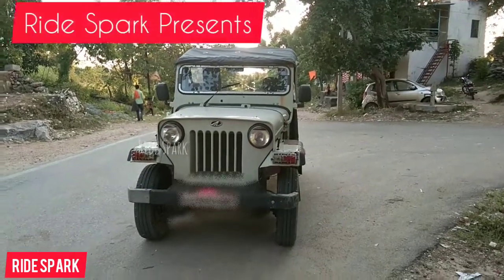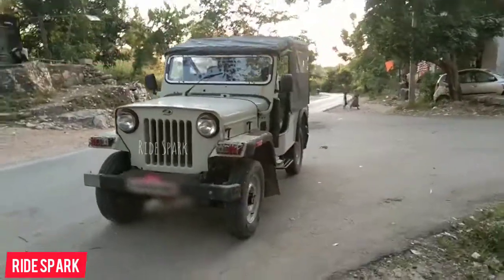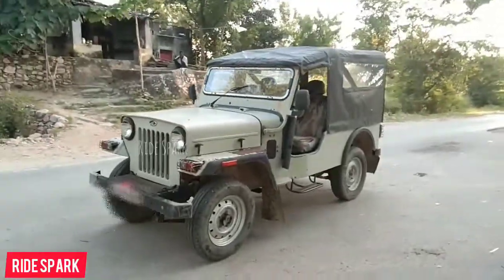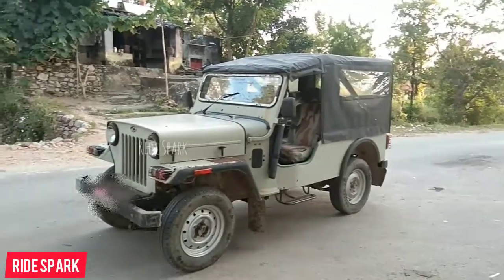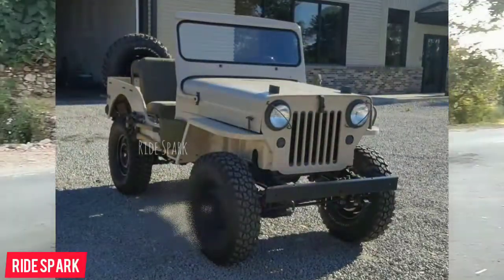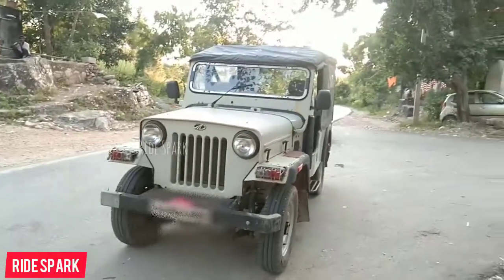In today's video, we will talk about the CL-550 MDA. It was launched in 1997 as a diesel-only variant. The price was 3,50,000 and the top model price was 4,00,000. In 1968, Willis Jeep CJ-3B was the updated version of the CL-550 MDA, and Mahindra was licensed to make it.